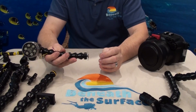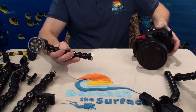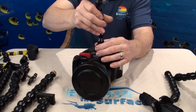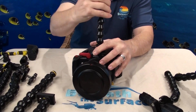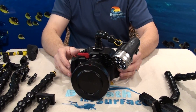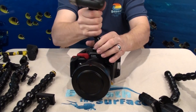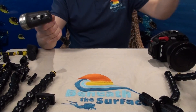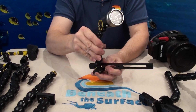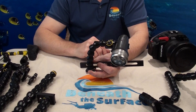On this arm we have our cold shoe mount. Cold shoe mounts will go on top of any housing that has a cold shoe mount, which will allow you to use focus lights or video lights. They will also work on the BTS cold shoe mount that goes onto any of our trays and bridge bar, operating in the same manner. This will enable you to put a focus light on any of our double-handled tray bridge bars.